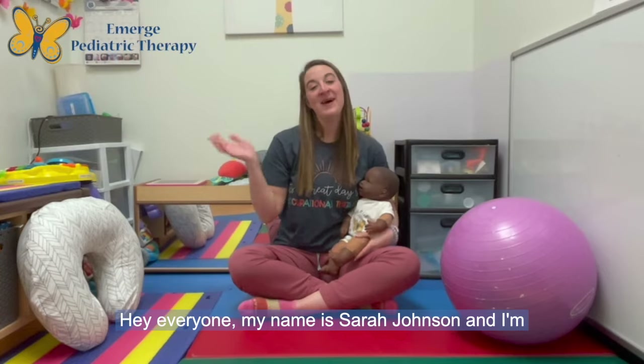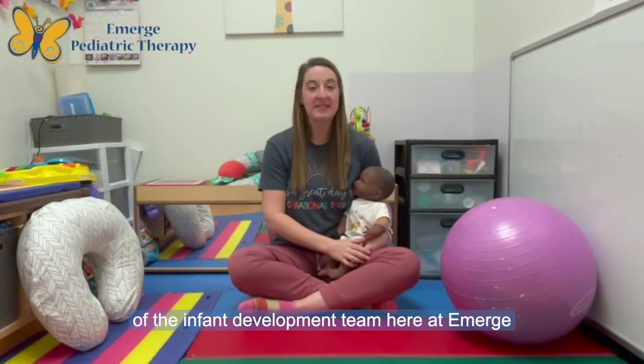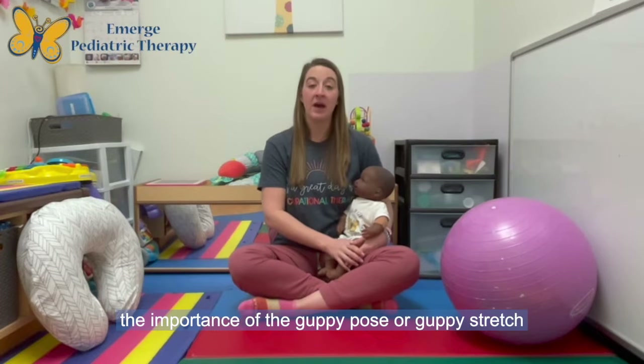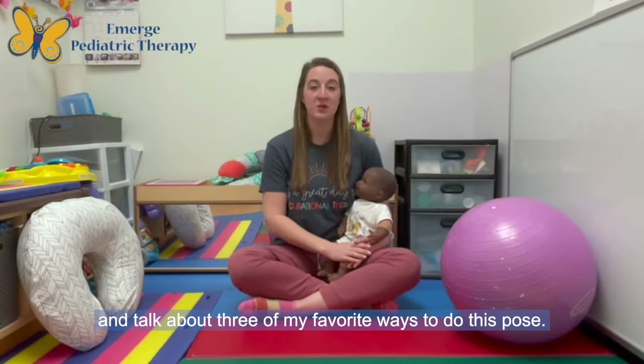Hey everyone! My name is Sarah Johnson and I'm a pediatric occupational therapist and part of the infant development team here at Emerge Pediatric Therapy. I'm here today to talk about the importance of the guppy pose or guppy stretch and talk about three of my favorite ways to do this pose.